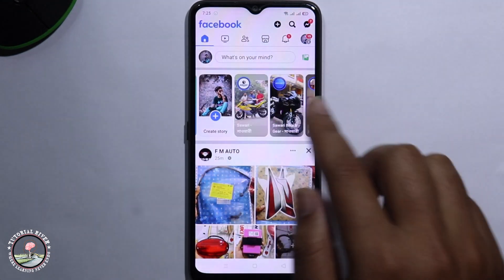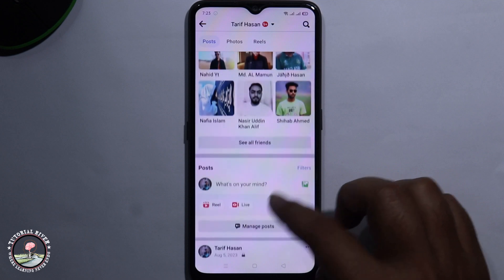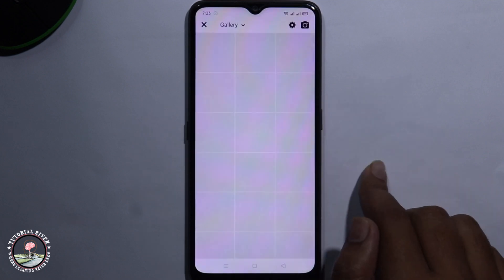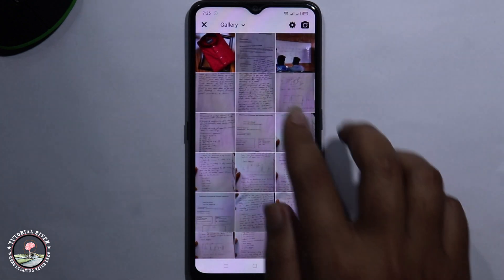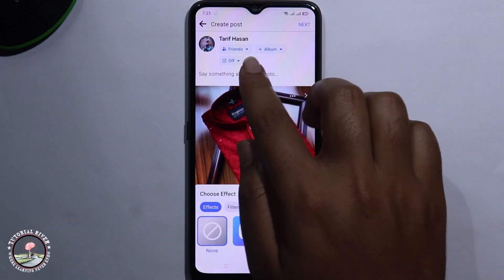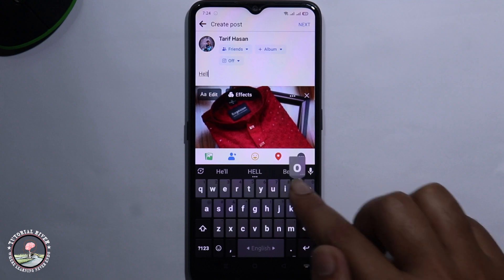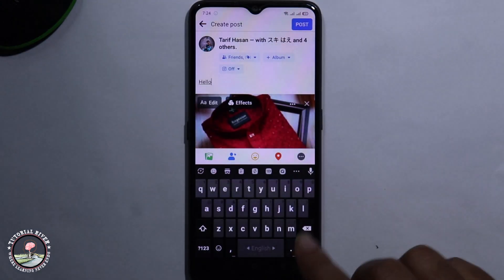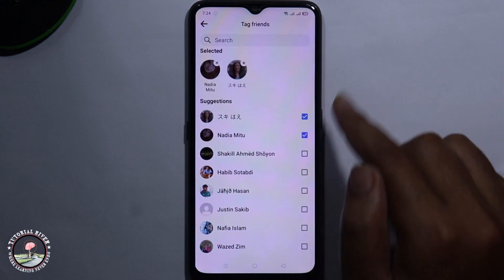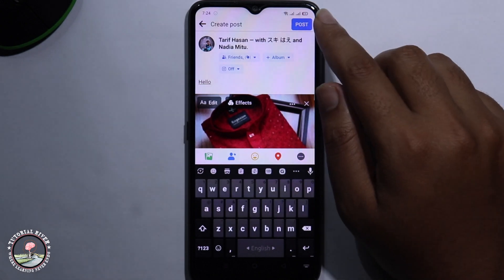First of all, click onto your profile and create a new post. Then tap on the tag option, and tap on to post.